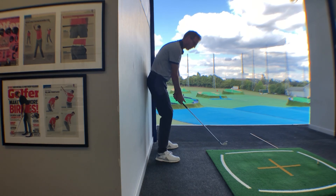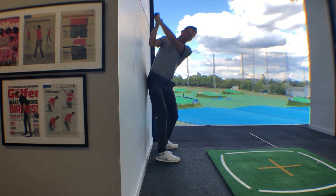Let's give this one a go. If anything, it's just a good stretch to give you that feeling of where you're going to get to at the very top of the backswing.